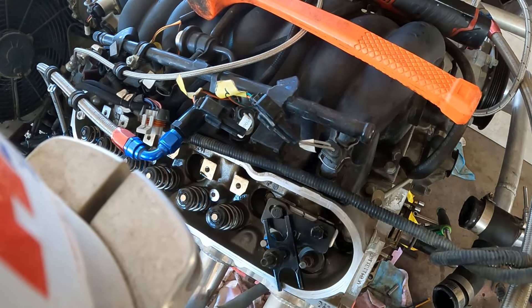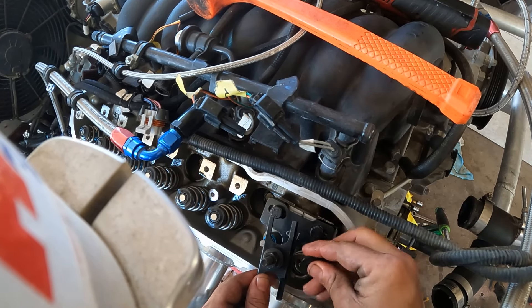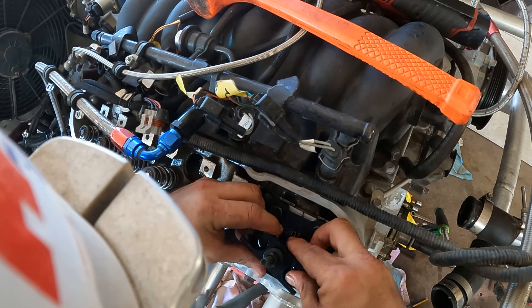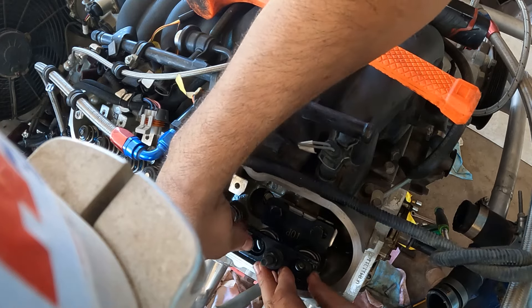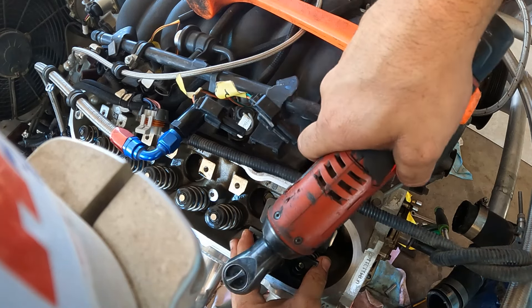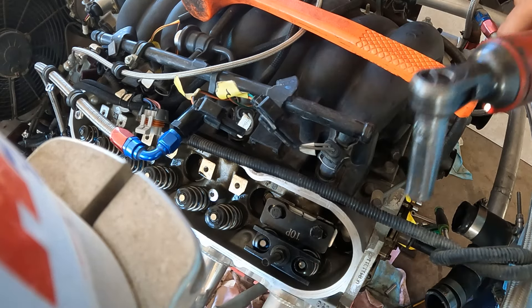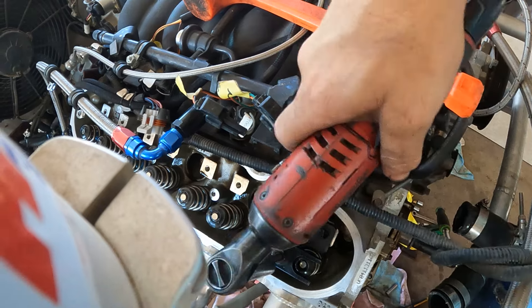Okay, those are on. It's really important to check your alignment before you run these down, because if it isn't on right you can probably bend a valve or just have a hell of a time getting it. See how that one's not lined up right? That one's not lined up right — that's what you don't want. That one popped and moved.